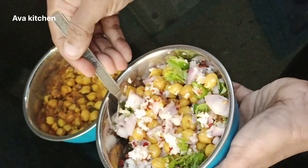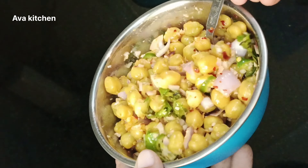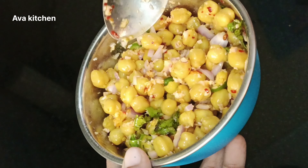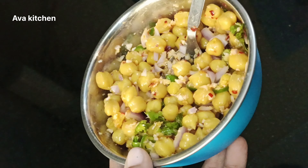Please skip this salad with a more tasty salad. We will take a good meal.